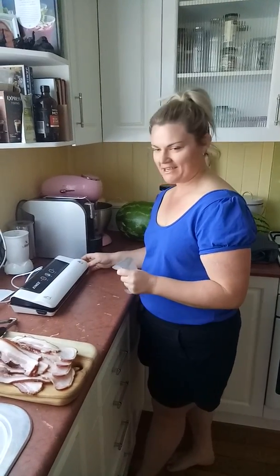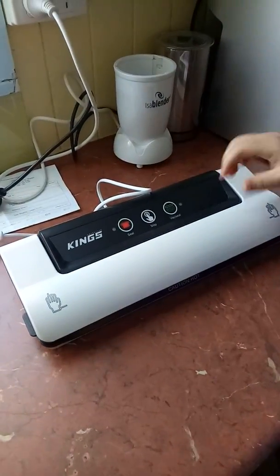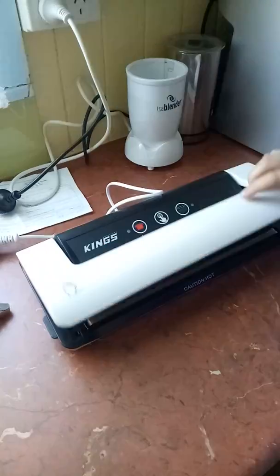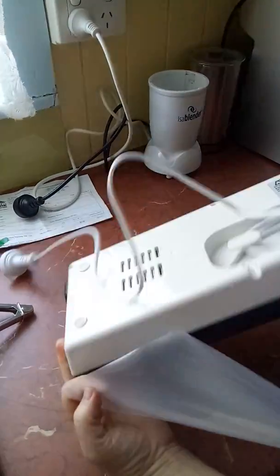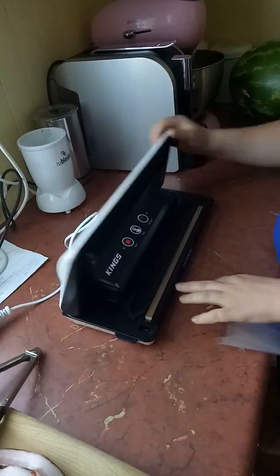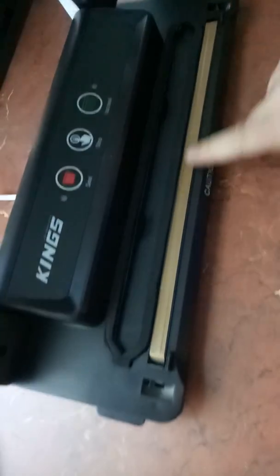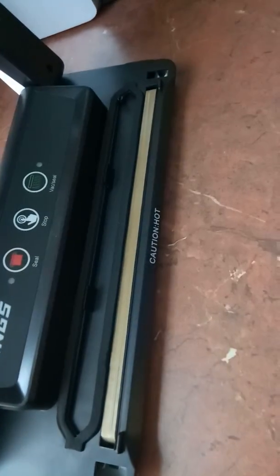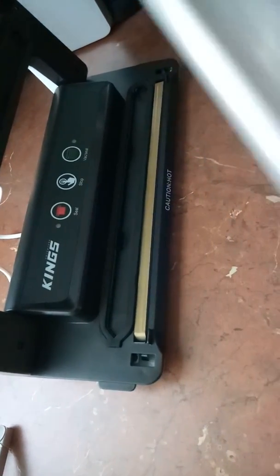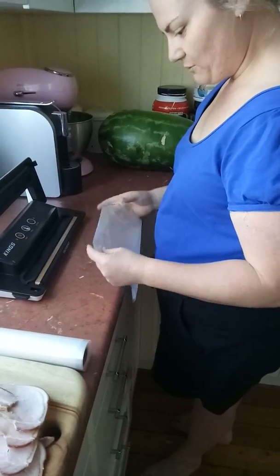We'll review the Adventure Kings vacuum sealer. It opens up, and it's got a power cord underneath with extra length, which is good. It has an opening with the vacuum seal and a little nozzle which sucks all the air out, and then the actual sealer. You've got to be careful when sealing bags. They give you a whole roll of bags included in the box.